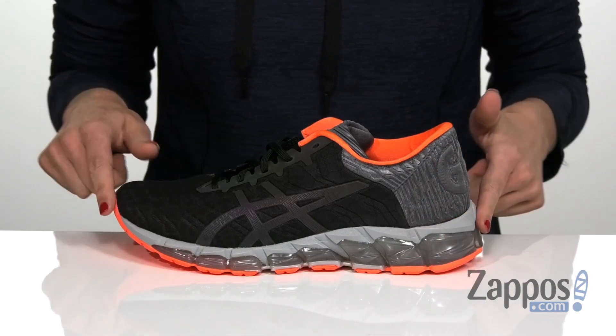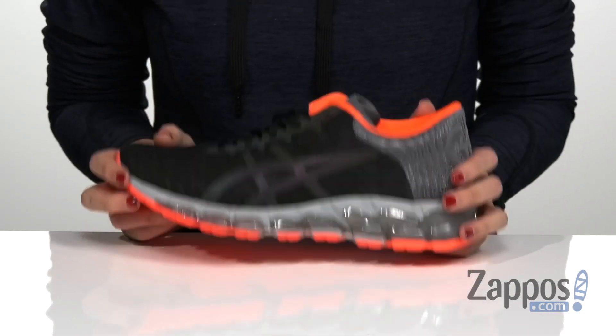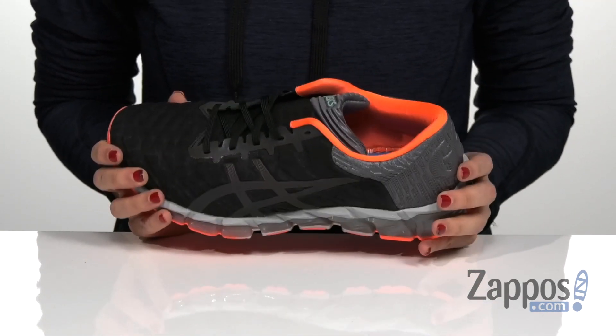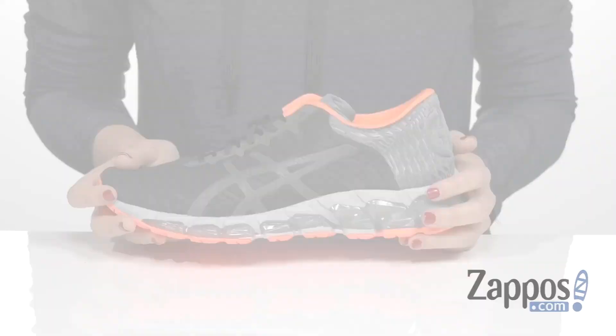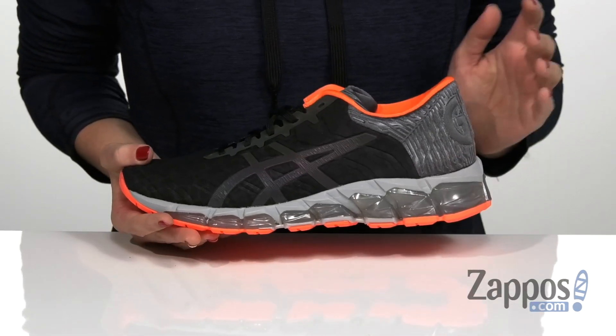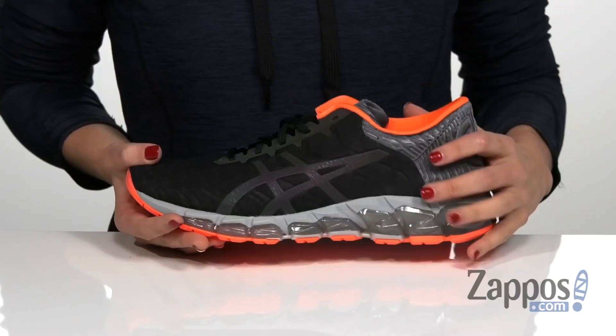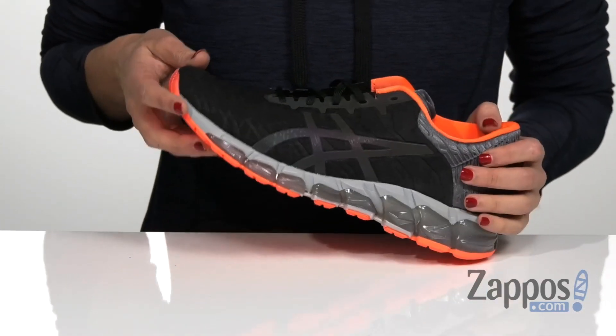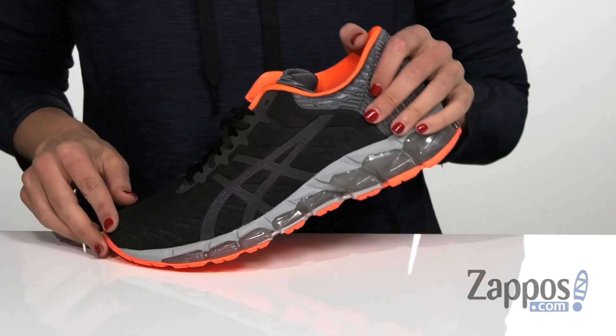It has 360 degrees of ASICS gel at the bottom to help cushion your foot against repeated motion on hard surfaces like the road, which is really beneficial in the long term for your joints. ASICS is known for their IGS, or Impact Guiding System, which links together several internal features of the shoe to help enhance your natural gait from heel strike all the way through to toe-off.